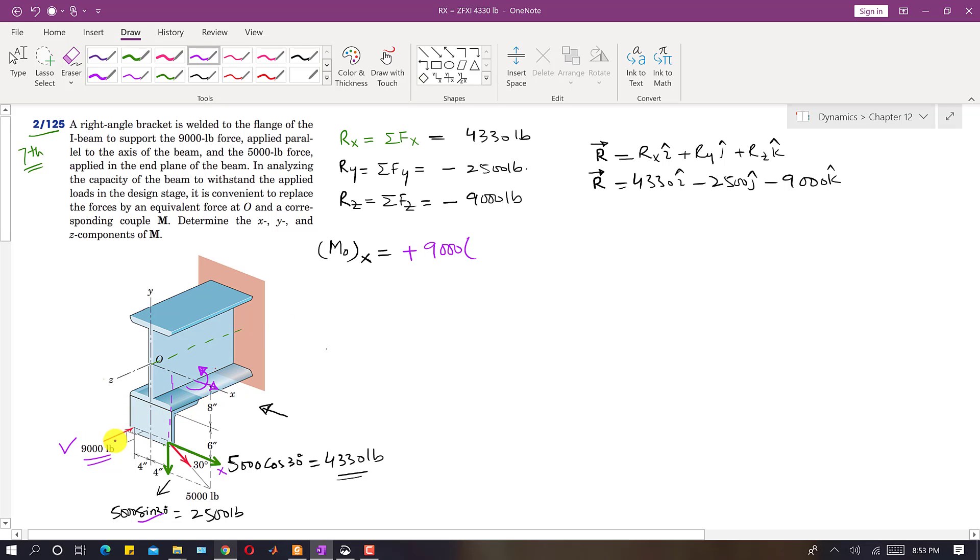The 9000 pound force acts along z, so its perpendicular distance from the x-axis is measured along y. That distance is 8 + 6 = 14 inches. Therefore, the moment at O along x = +9000 × 14 = 126,000 pound-inches.